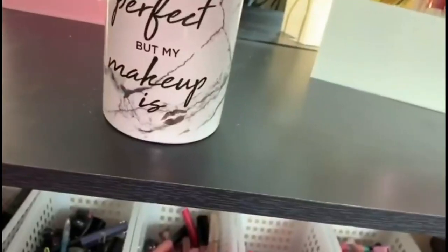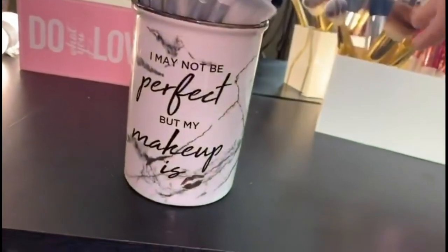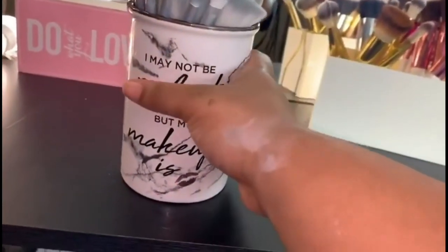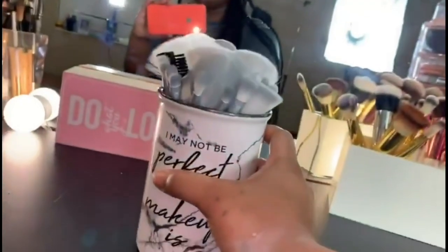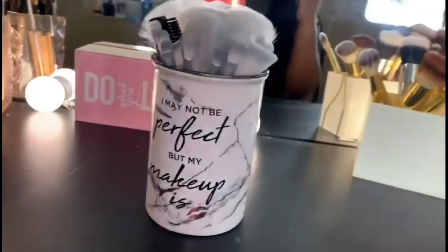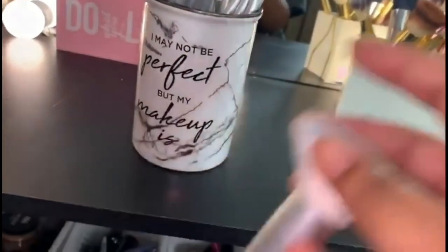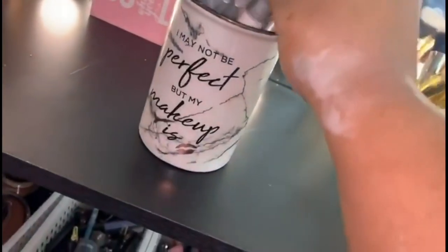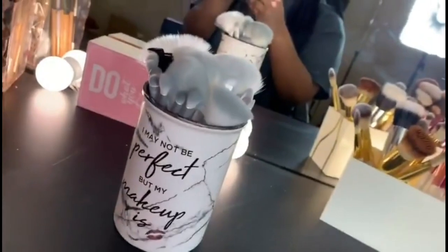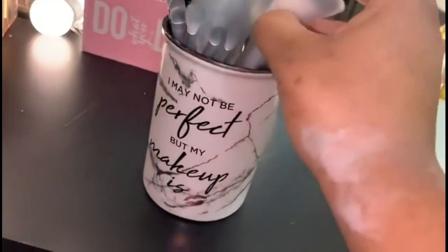I got this in the Christmas of 2018 — my grandma bought it for me and it was the most perfect gift. It's also glass which makes it even more sleek. She got it from a store called Fabolo. My grandma also bought me the brushes — it was a 24 or 25-piece set — and I thought it would be perfect to put them in this holder because they look so good together.